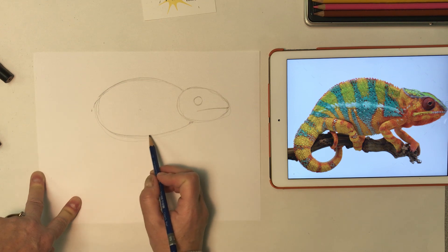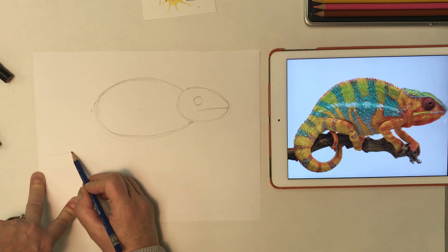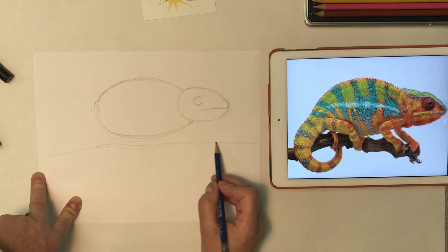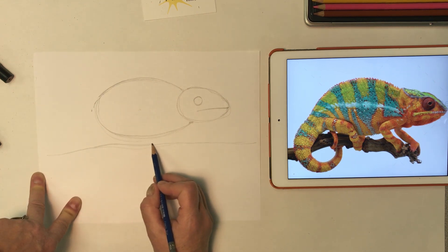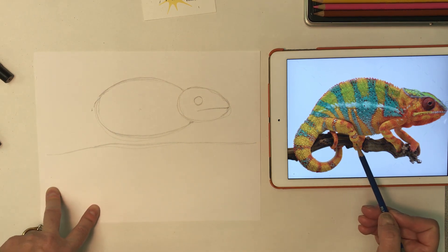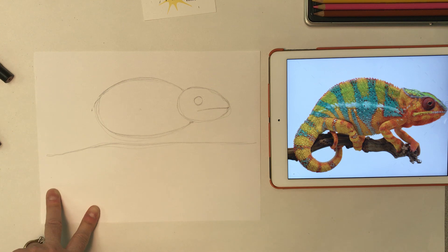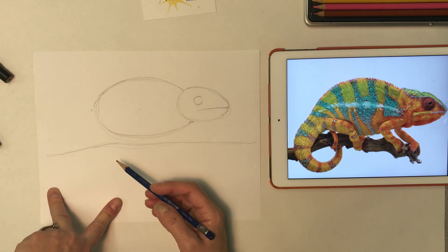Below our oval we're going to put in a line for the branch. I'm putting it pretty close to the bottom of my larger body-shaped oval, and this is going to be the top of the branch. The branch on our reference has a lot of bumps in it — you can make yours a straight line or a little more bumpy. Either way is fine; you get to design your own branch.